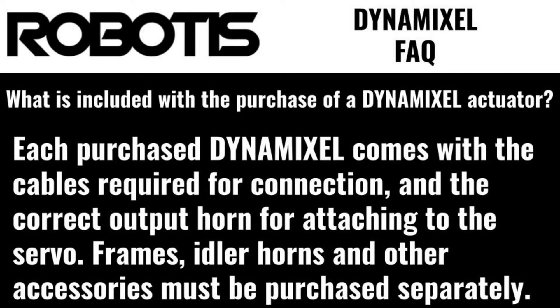What's included with the purchase of a Dynamixel actuator? Each purchased Dynamixel comes with the cables required for connection and the correct output horn for attaching to the servo. Frames, idler horns, and other accessories must be purchased separately.